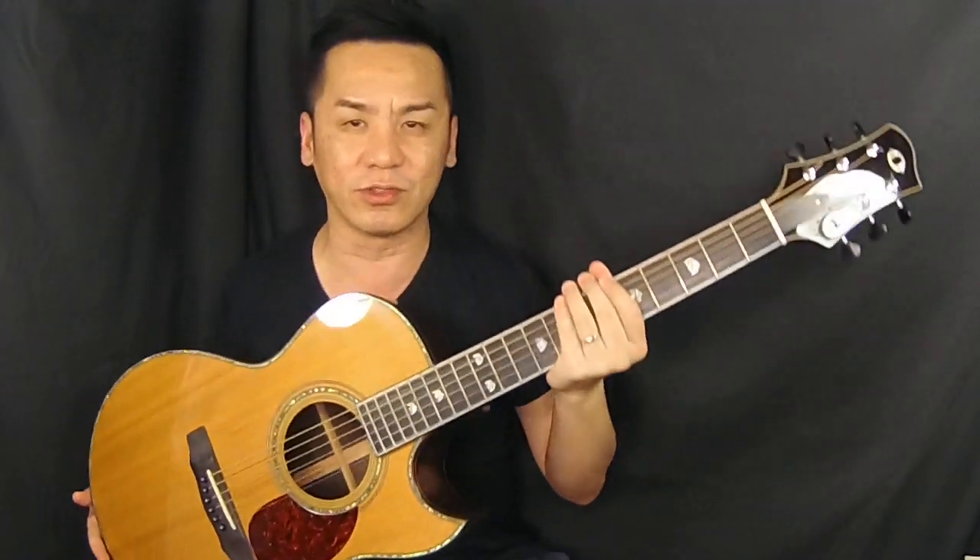I'll do this song 'In His Steps' with my trusty Olsen SJ with Indian rosewood back and sides by Jim Olsen. The song is basically in the key of C, and I'll just attempt it as much as possible.